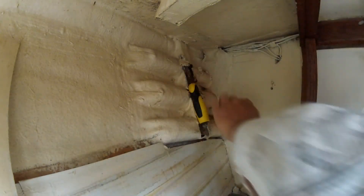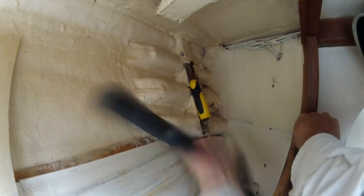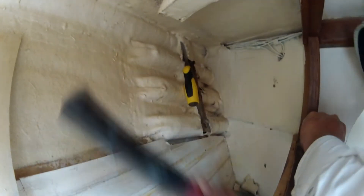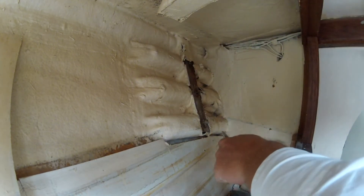The first thing I did was remove my two main shrouds — port and starboard on my main mast — and moved them to my forward chain plates, tying them up with some line and making sure they were really tight so I could free up the two chain plates. Then I removed the sealant from around the top side of the chain plate.